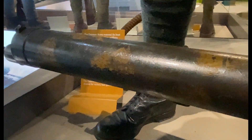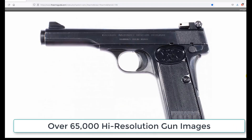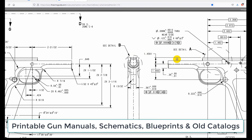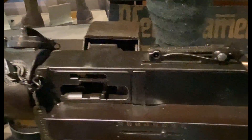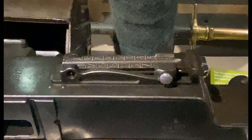It was of course water cooled, unlike the Lewis machine gun which was air cooled — similar to the Maxim gun, which was also water cooled. This is the rear sight. There is the shroud around the barrel for the water cooling.